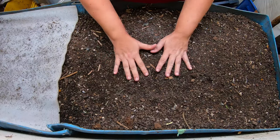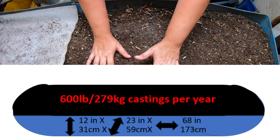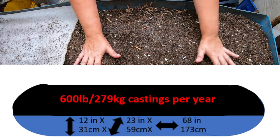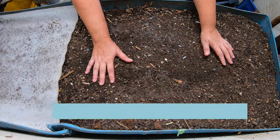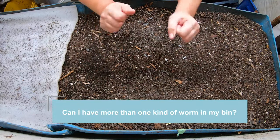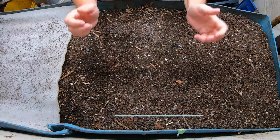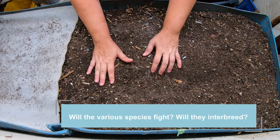Today we're looking at my largest bin, Blue, which is my 55-gallon, 208-liter food-grade barrel that I use for a worm bin. A question that comes up quite a bit in the comments is: can I have more than one kind of worm in a bin? Will they fight each other and will they interbreed? So we're going to talk about that while I go through the bin here.